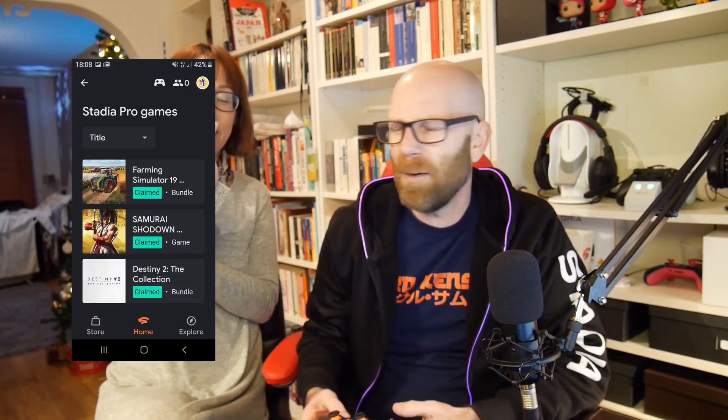Boom — and it's similar to that, it's yours and you can play it straight away. There's Samurai Shodown — claim — ready to play instantly. There's no downloads or anything like that; that's the beauty of Stadia. And then Destiny 2: The Collection, which includes all the DLCs — claim, boom. It looks like we just missed Lara Croft Tomb Raider; I thought it would be on until midnight tonight but it apparently came off earlier today.